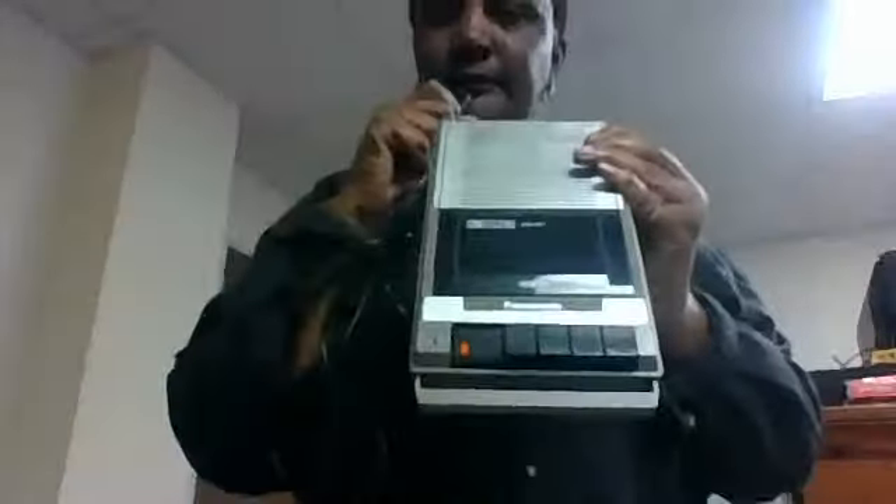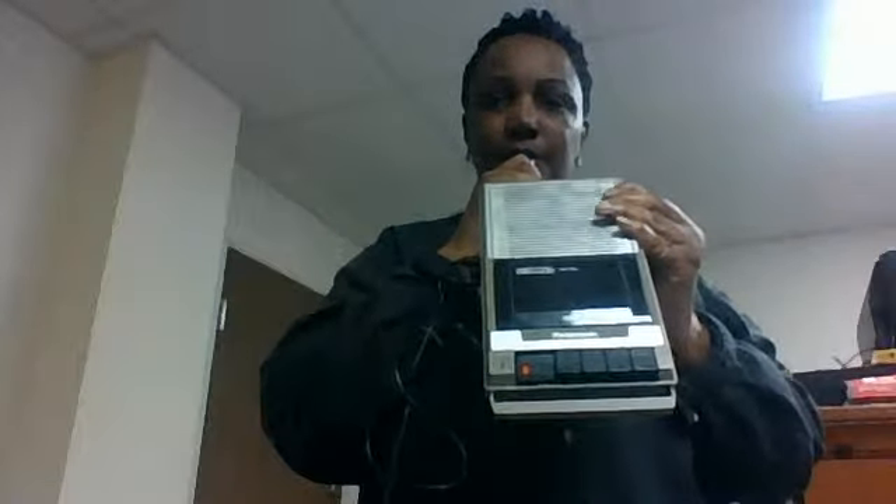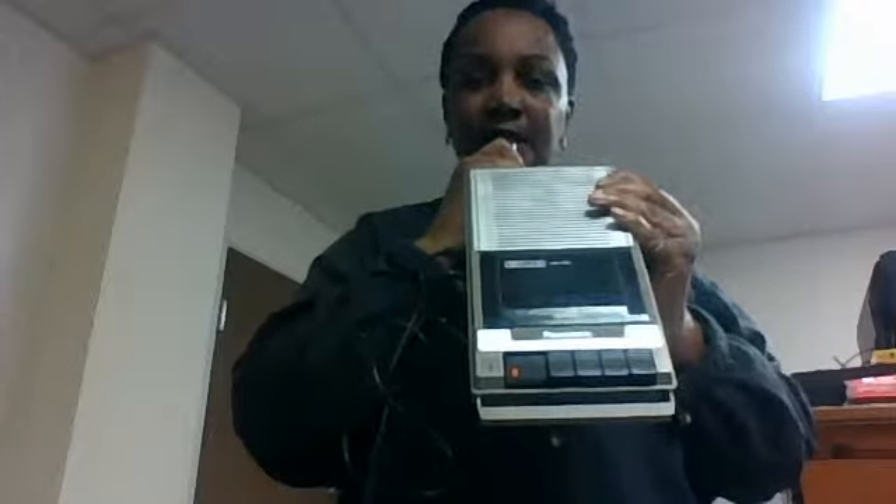Now it's recording. This is a test. One, two, one, two. This is a test of the slimline Panasonic tape recorder.